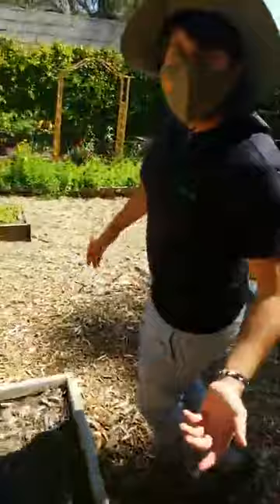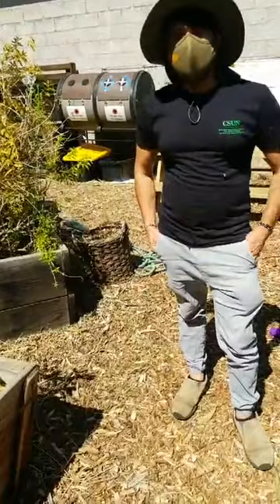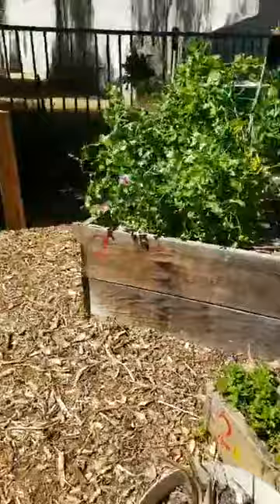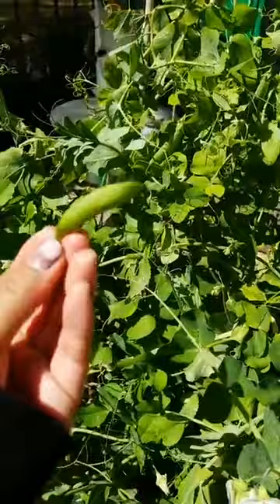I need to get the supplies. So if you want to be the star of the show, go ahead and I'll get everything ready. I will go to the peas. I feel like this is my favorite section of the garden because I planted these peas with little expectation — I wasn't sure how old the seeds were — but they're looking beautiful.